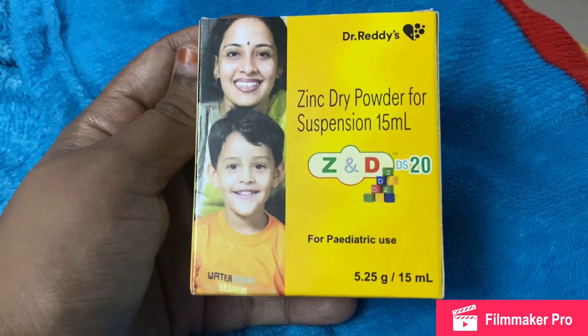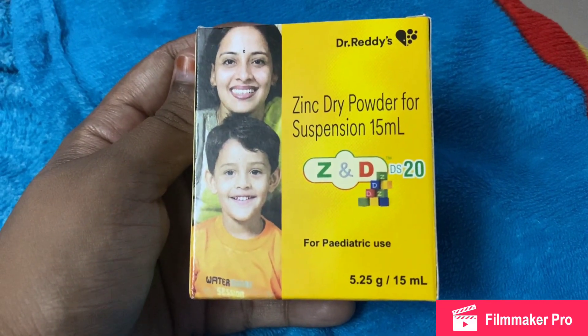Hello, welcome to Nila Toki. If you want to use the doctor's Zinc Dry Powder suspension,